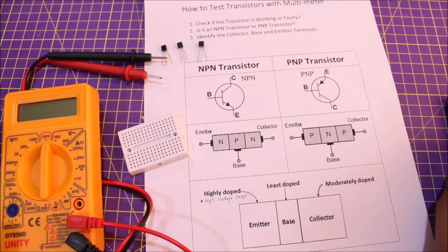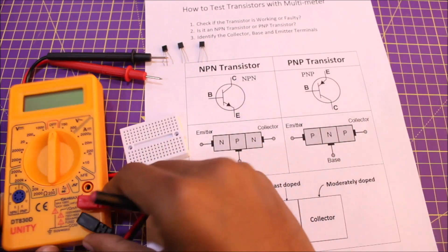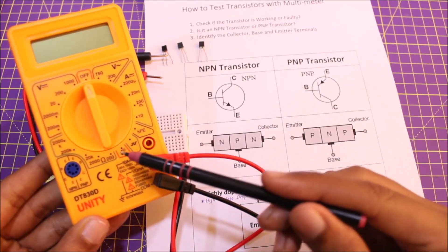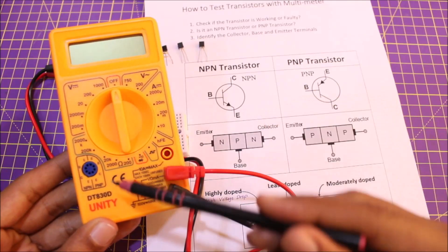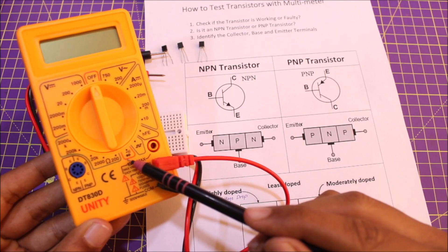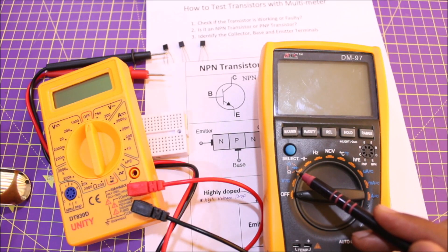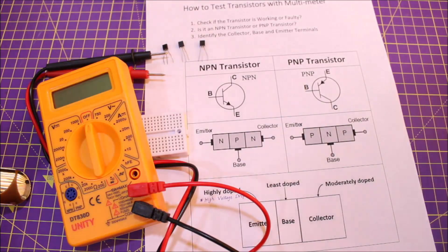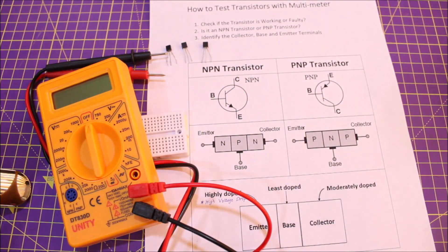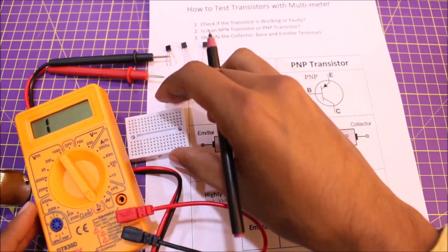To test the transistor, make sure your multimeter is ready. The black probe should be in the common terminal and the red probe should be connected to the voltage terminal. Then look for the diode symbol on your multimeter — you can find it on most multimeters like the TD-830D, the HTC, or the Unity multimeter. Set your multimeter to diode mode.